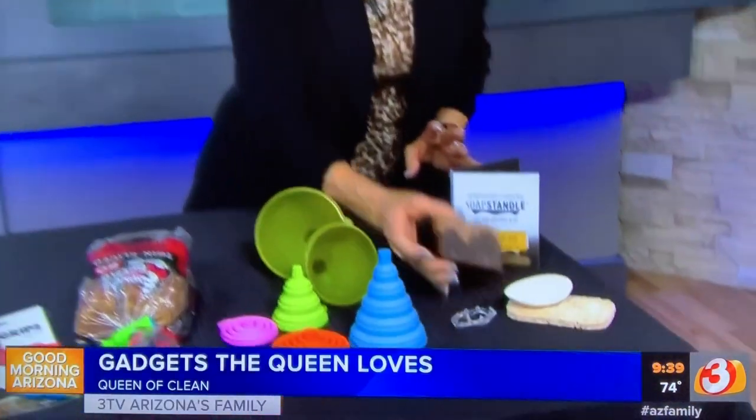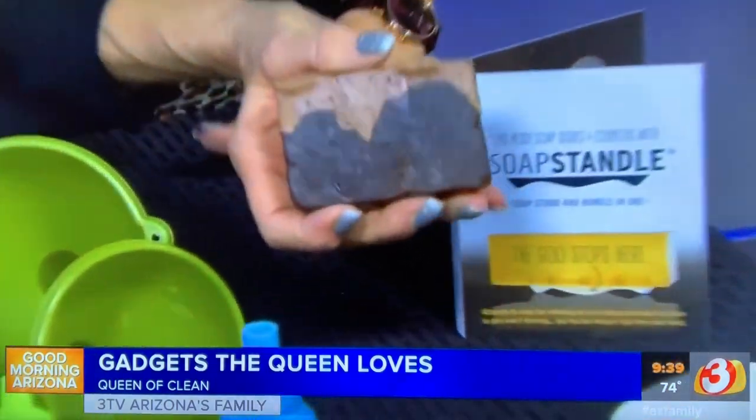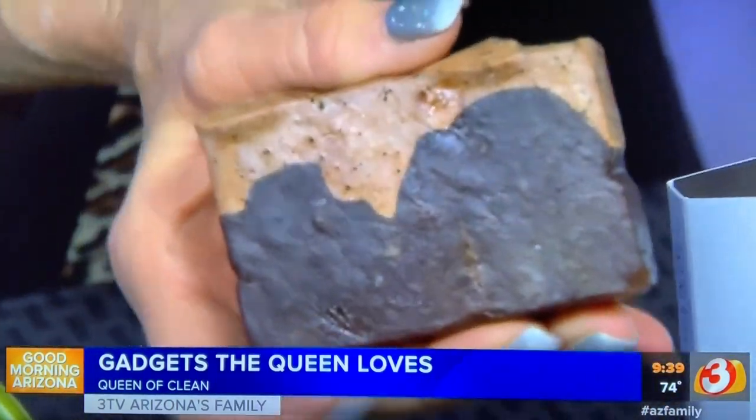Good morning guys, today it's gadget and gizmo day and I've got some great stuff to show you. The first one I absolutely love because I use this brown coffee soap in the shower to exfoliate and everything.